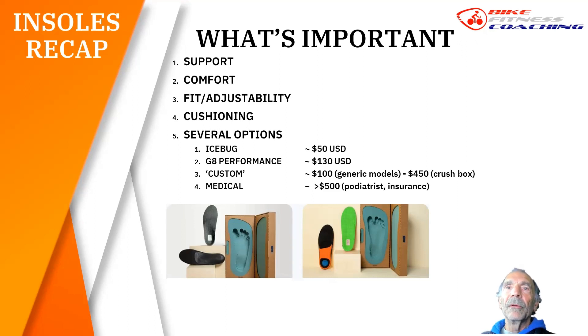Then you can go up to the true custom, which you see in the crush box — you step in it. The problem with crush boxes is you can't really put enough pressure to simulate what you'd put on a pedal. So this is more for running shoe form. I say it all the time: custom medical insoles are specifically for running, jogging, hiking, work boots — but not cycling specific. They don't work well with cycling shoes.